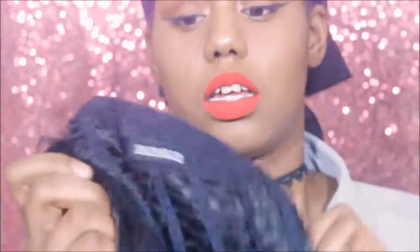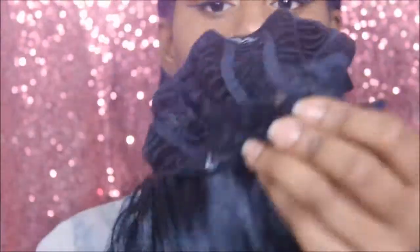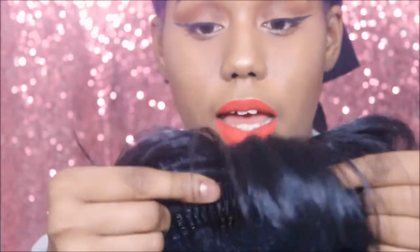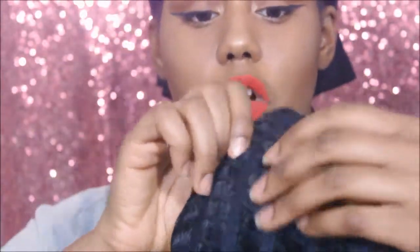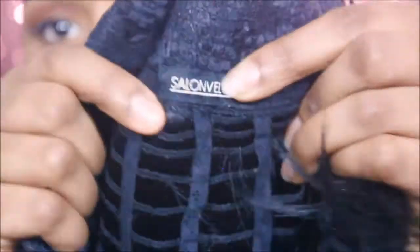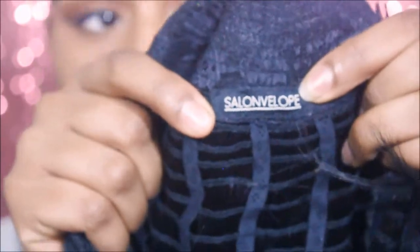Let me give you guys a little bit of specs about the hair. It is a full cap wig — it has one big comb where the bangs are, and then there's a smaller comb in the back. There's no parting or anything like that; it's all cap. And there's this label that says Salon Envelope — that's the name of this unit.